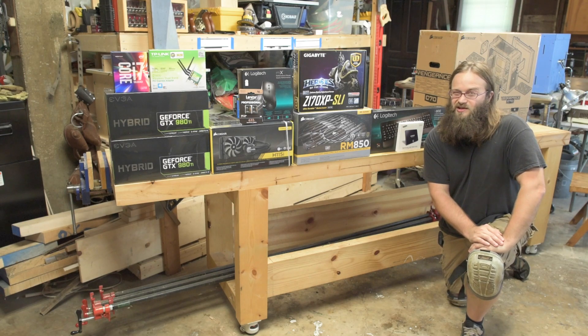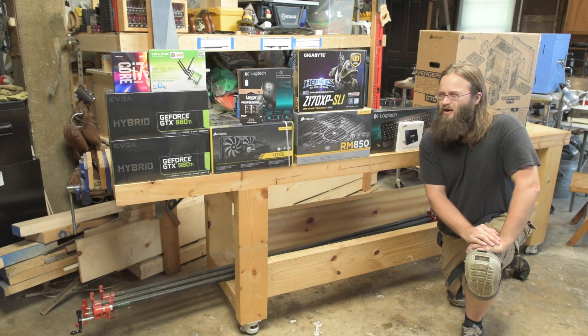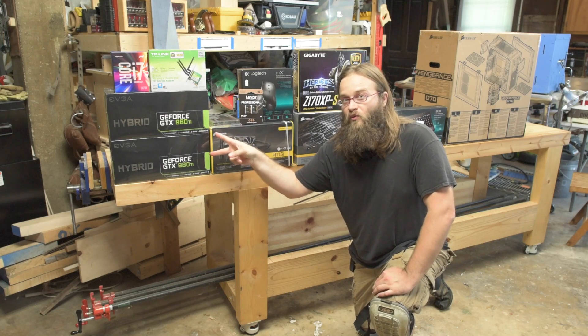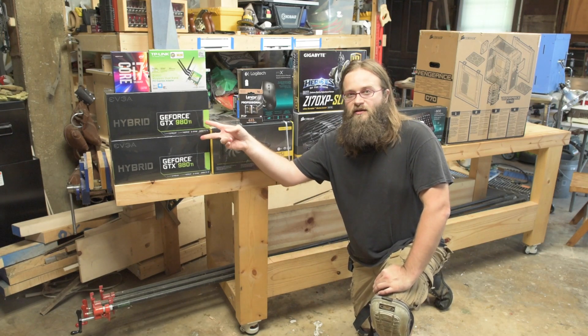I live in Tennessee, so we have sales tax, so after tax it was a little more than $2,800. It is a little more expensive. However, I'm also doing an SLI configuration, so I've got two 980Ti hybrid water-cooled GPUs, and that contributes a lot to the cost. These are at least $600 each.